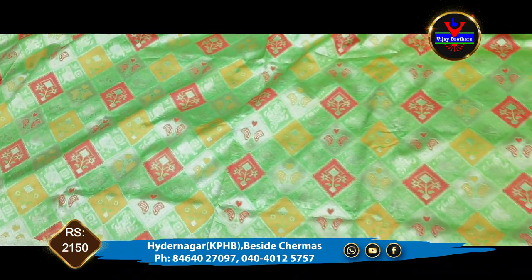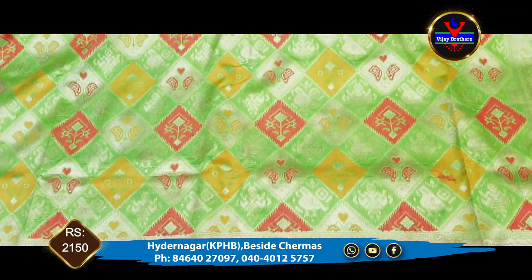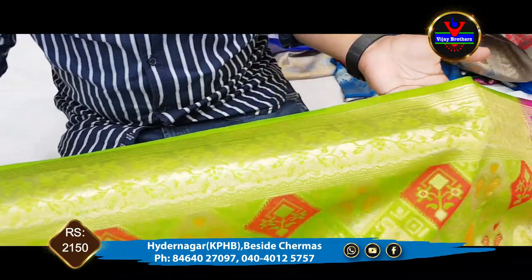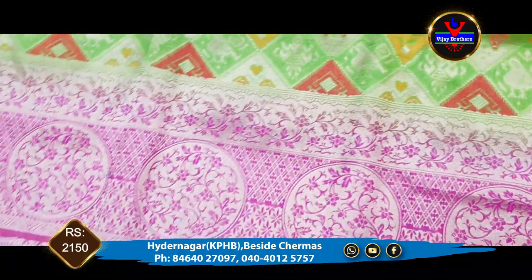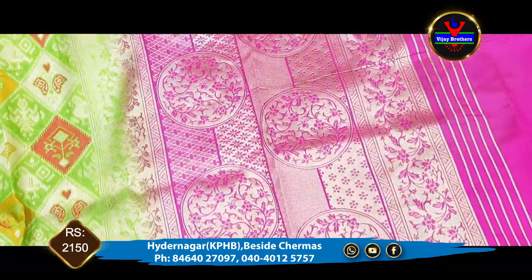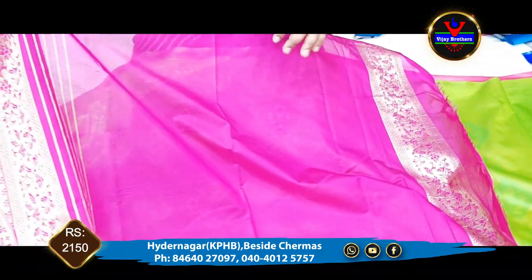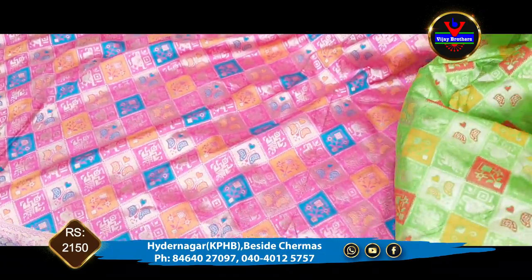This is the color combination. This is the green color combination.